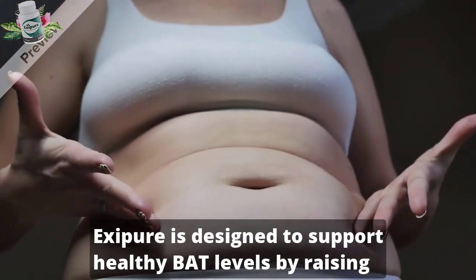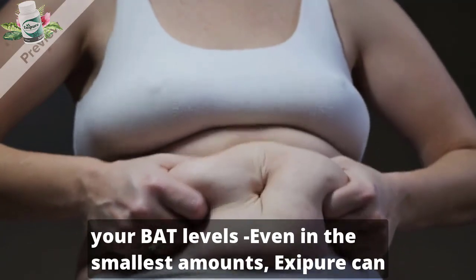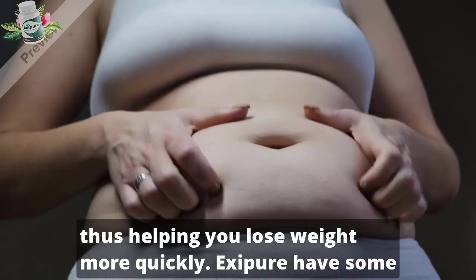The formula inside Exipure is designed to support healthy BAT levels by raising your BAT levels. Even in the smallest amounts, Exipure can lead to a significant increase in daily caloric expenditure, thus helping you lose weight more quickly.